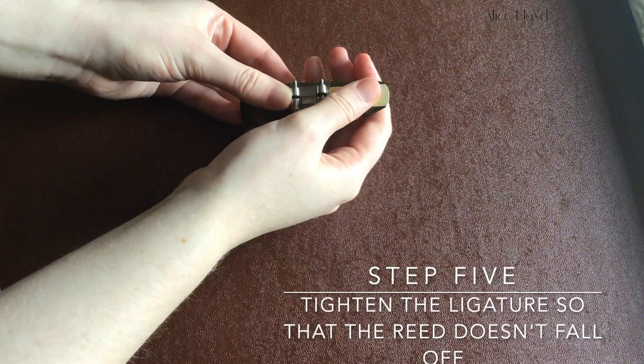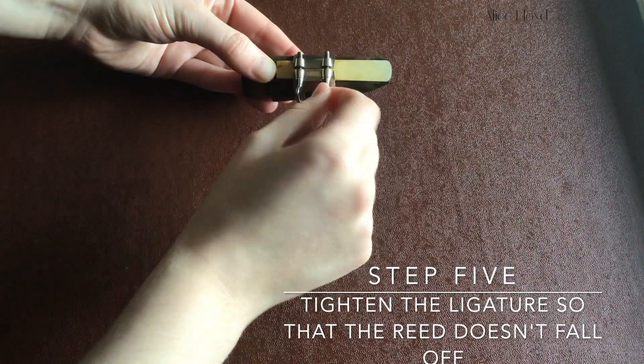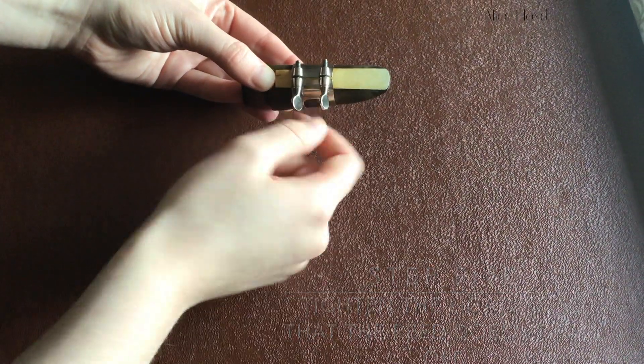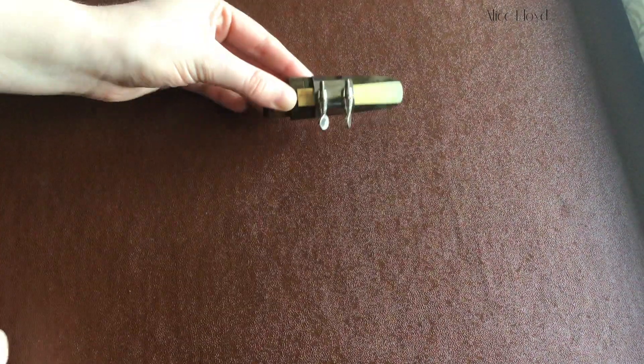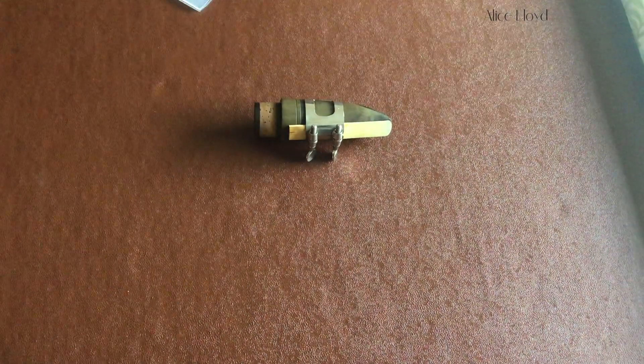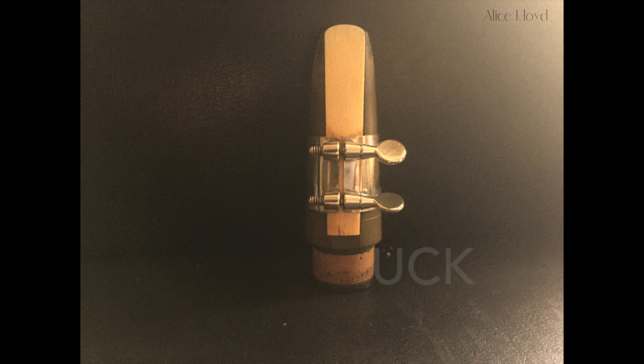Don't tighten the ligature or cage too tightly — just enough so that it doesn't slip off. You can always undo it and start again if you think it's in the wrong place.